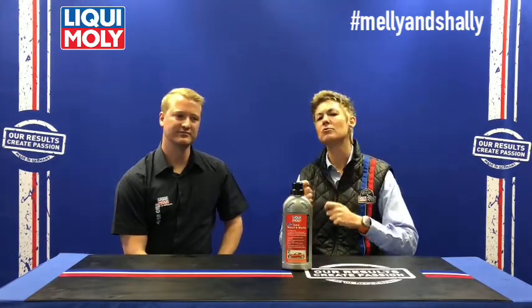Very important: there is not a soap or washing liquid in our range that you're allowed to leave on the vehicle in the sun. Make sure that after you've applied the soapy water and washed the car all around, you rinse it off and don't leave the soap on the vehicle in the sun and walk away. It's important to remove the soapiness because it has properties to remove dirt and you don't want that reacting with the sun to damage the paint.